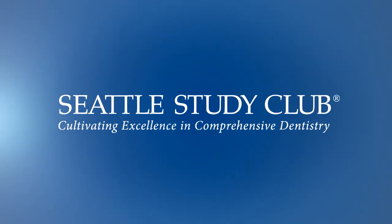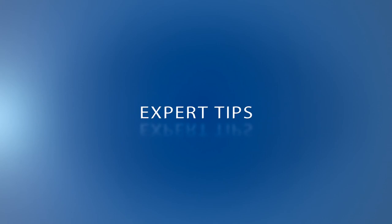Hi, I'm Jeff Rouse. My expert tip is called Platform for Success.